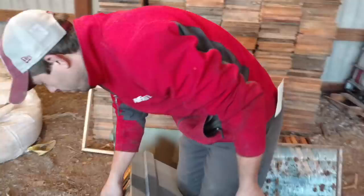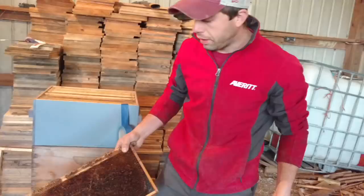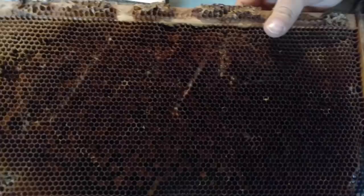So here's what I would call a wet comb. Wet combs are often referred to as supers that have had the honey extracted out of them, but I just use dry and wet — dry meaning nothing in it, and wet meaning it has material in it. This one is mostly bee bread; there's actually no honey at all. I don't know if you can see that in there, but there's a little bit of wax moth damage — you can see that a little bit in the video.